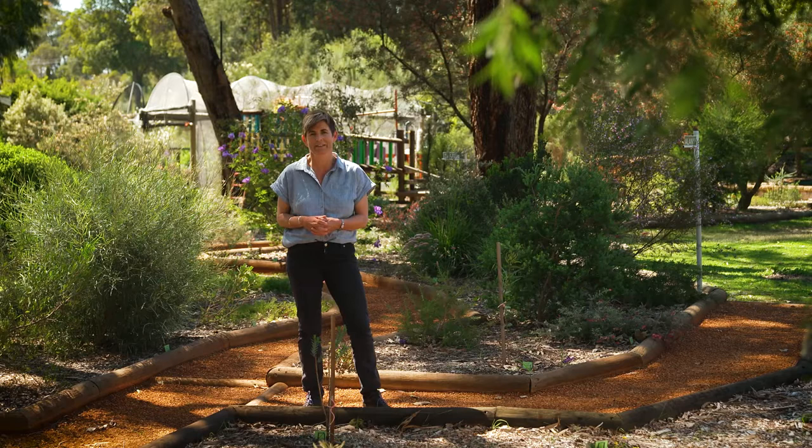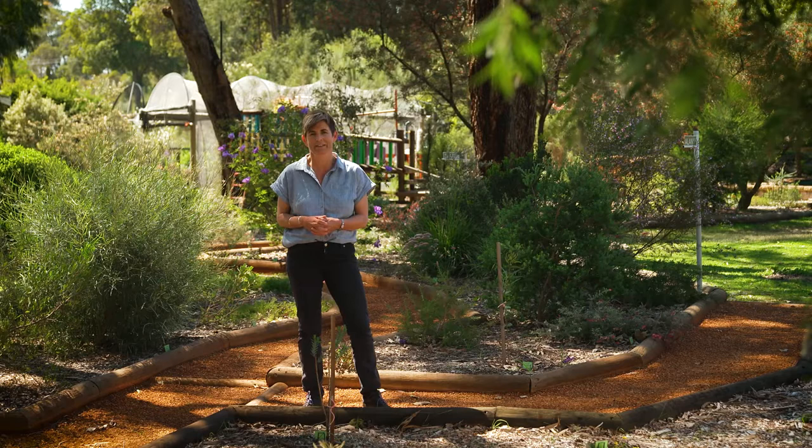When I say gardening is all about the soil, nothing could be truer. To have successful plants, you need great soil.